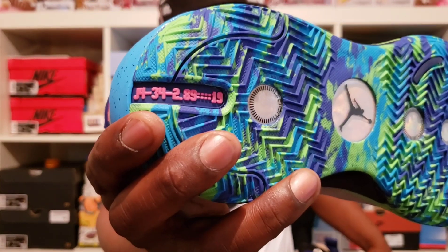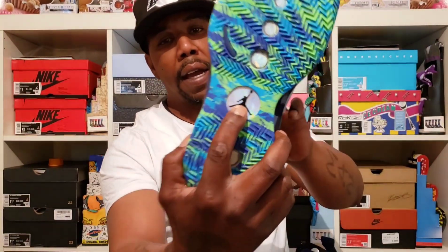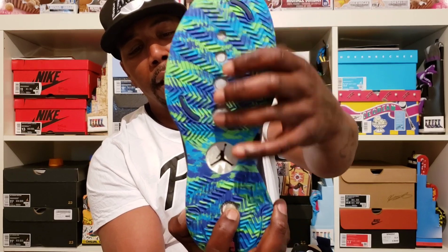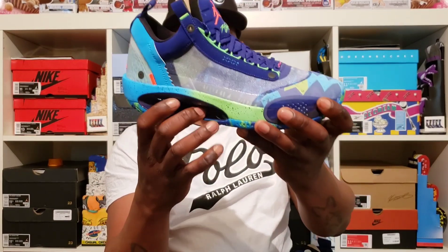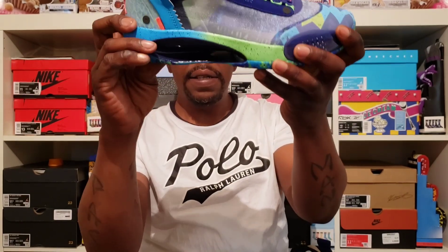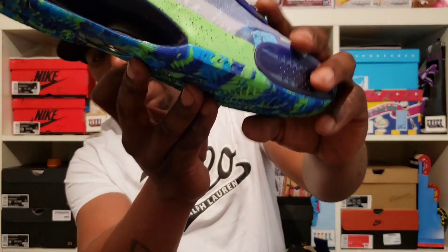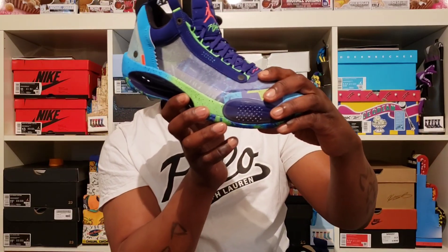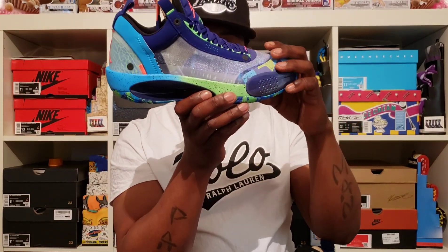That's kind of dope how they got that detail. Then you got that Air Jordan logo right there in the middle, and that Zoom on all these little holes right here. Coming up on this midsole, they got a plate right here to separate the two air units in the sneaker — you got air in the front and the back. And if you look closely you can see the air bag right here in the forefoot of the sneaker. That's crazy.